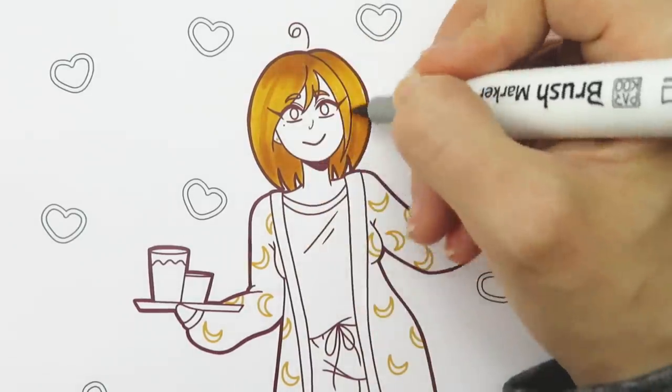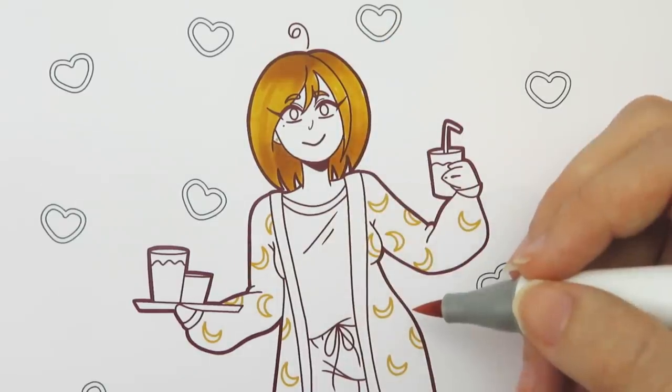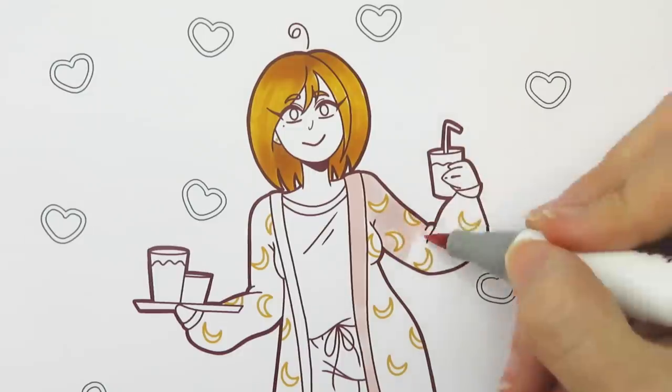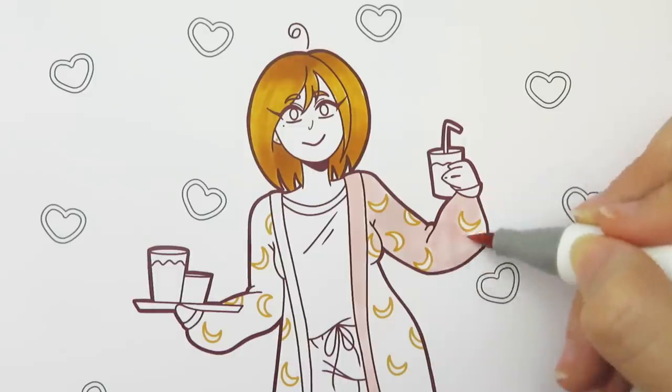Flicking the marker makes it so not as much ink can soak into the paper because the marker is just kind of sweeping across the paper. So it is lighter in that area where I flick the marker. The color ends up being a lot lighter compared to if I was just pressing the marker into the paper, so the hair kind of gets a shaded look.